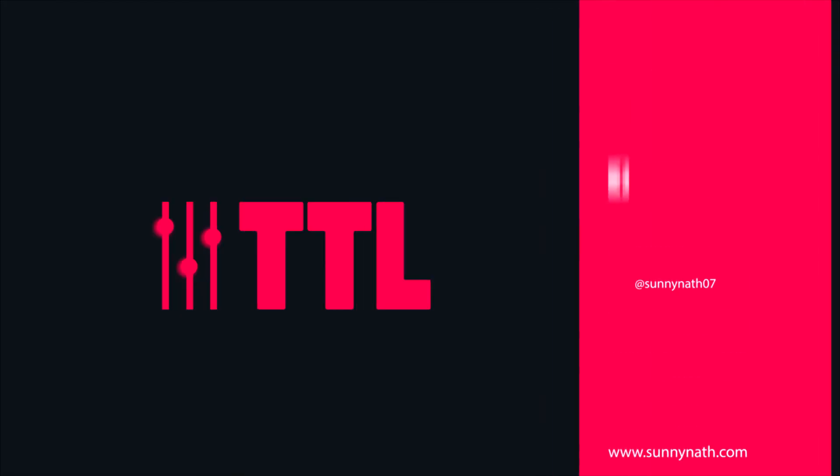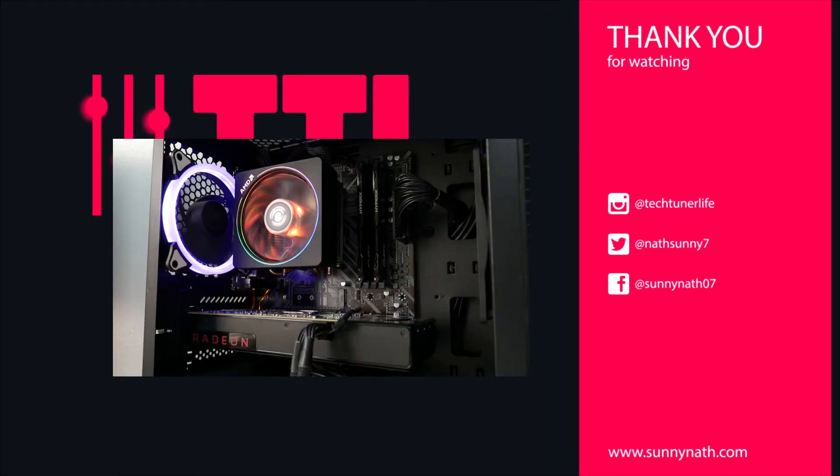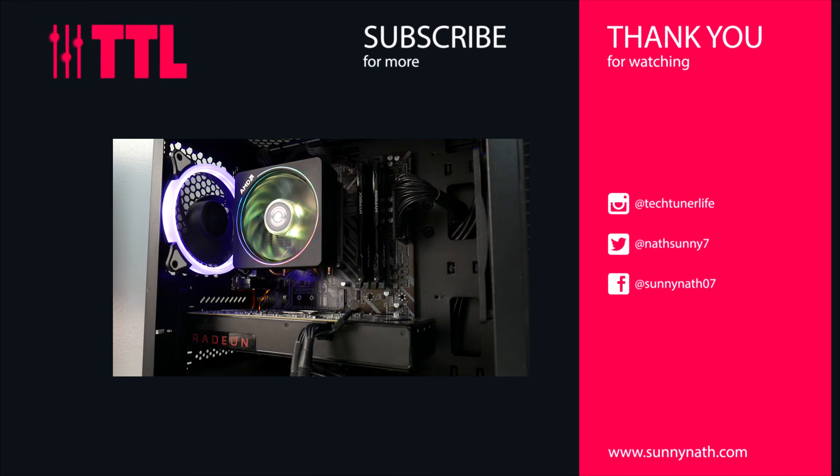That's my build and how it's running. If you guys have any questions, don't forget to leave them in the comment section and I'll be more than happy to answer. See you guys in the next one — peace.